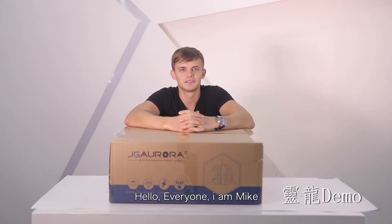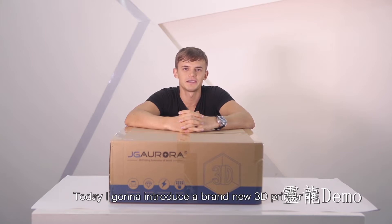Hello everyone, I am Mike. Today I am going to introduce the brand new 3D printer A5.